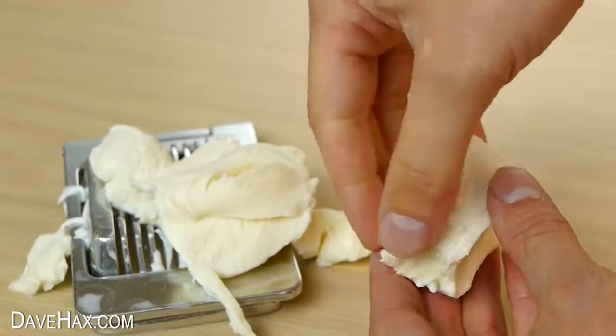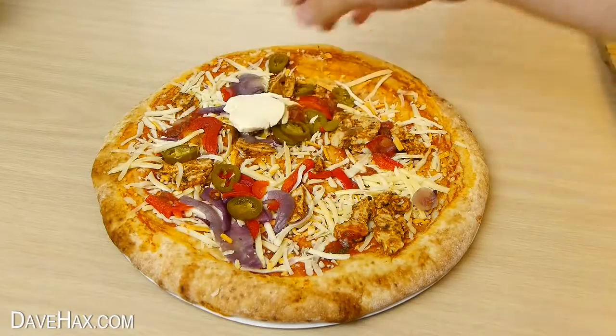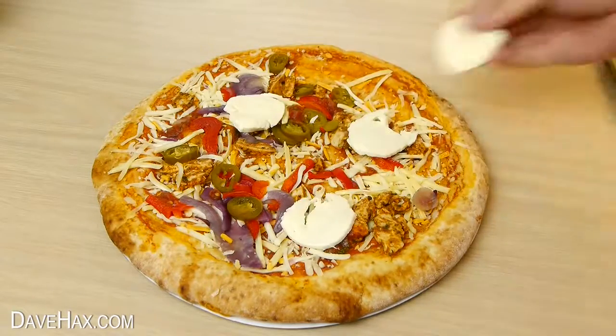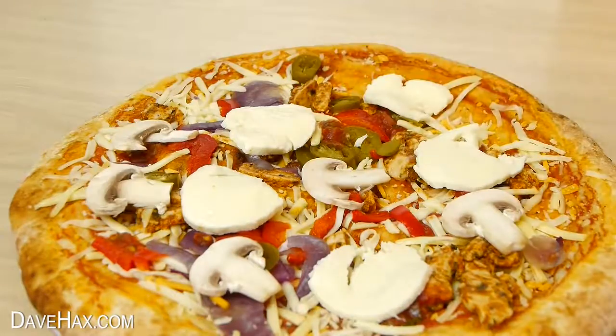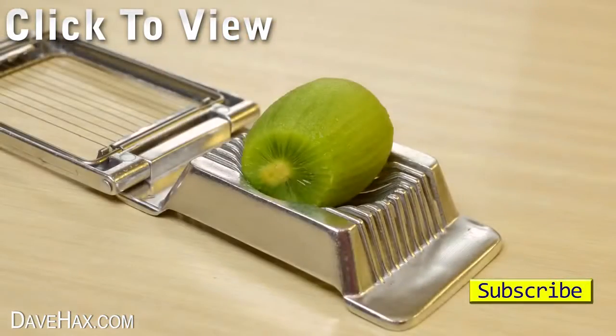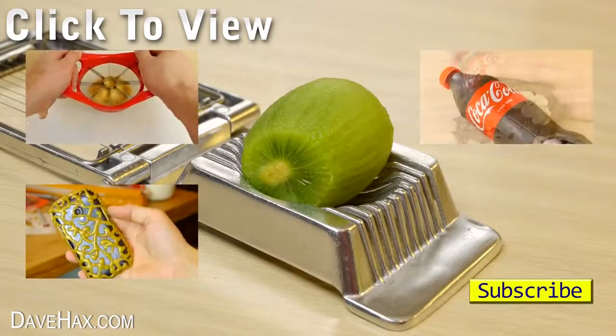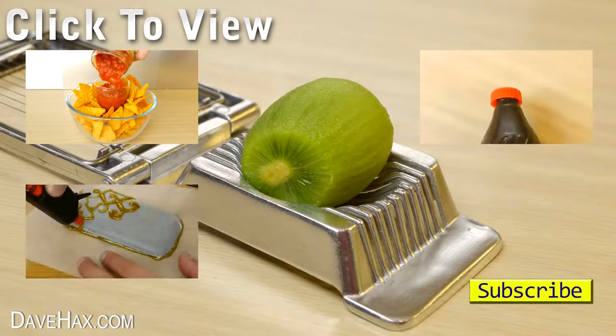It gave me these nice even thin slices of mozzarella, which are perfect for on a pizza along with your mushrooms. I hope you've enjoyed watching this video. If you want to see more, you can click on the links or take a look at my YouTube channel page. Stay safe, have fun, and as always, thanks for watching.